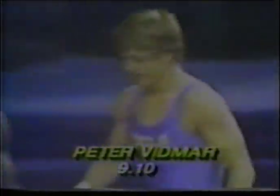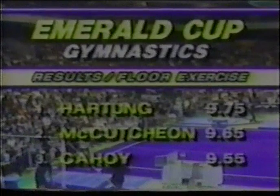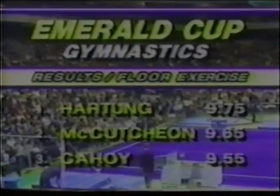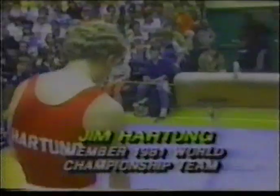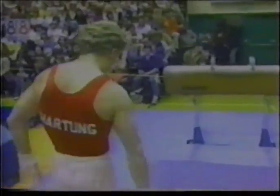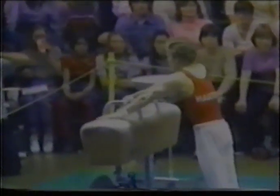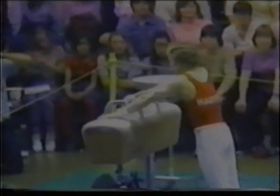That means Jim Hartung wins the floor exercise. Here are the official results in the floor exercise. And very predictably in the all-around, Jim Hartung is in the lead. Here is Jim Hartung, the national champion in this event, and he has already won the floor exercise. In this event, Jim has always been very, very strong, and particularly in one-pommel work.